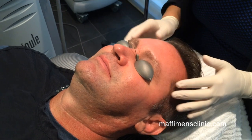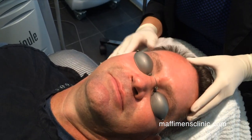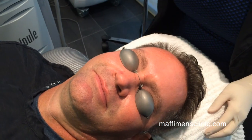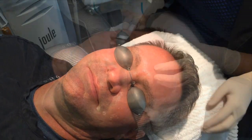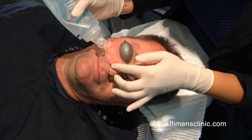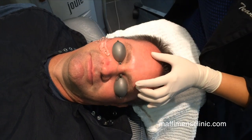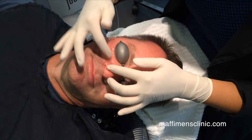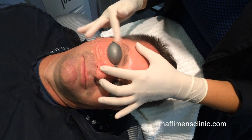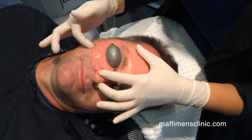We're going to be putting goggles on to protect his eyes. This is an intense pulse light treatment. You start by putting ultrasound gel on his face. This serves as a conductor between the machine and his skin.